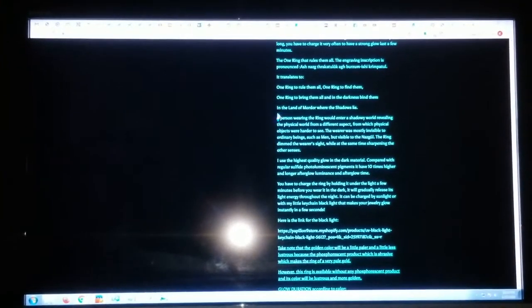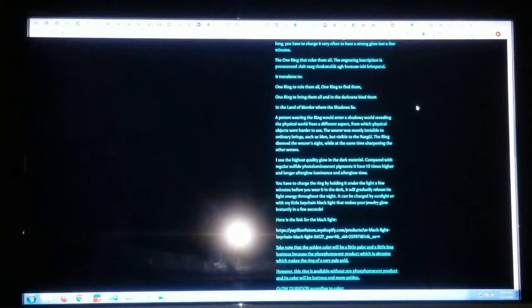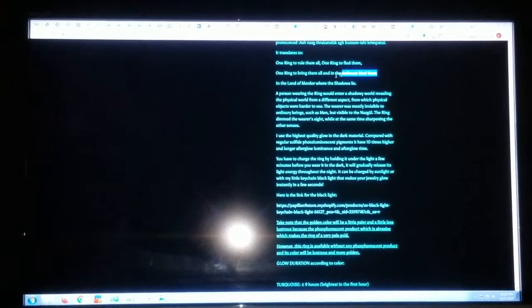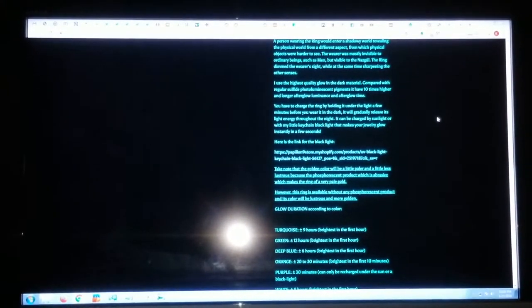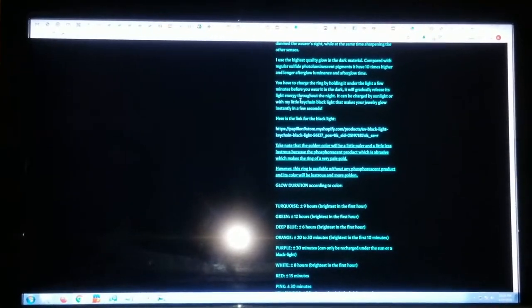And the land of Mordor where the shadows lie — actually, that part is not on the ring, even in the book. The ring only has the first two verses on it. You have to charge the ring by holding another light a few minutes before you wear it in the dark, and it will gradually release its light energy throughout the night.